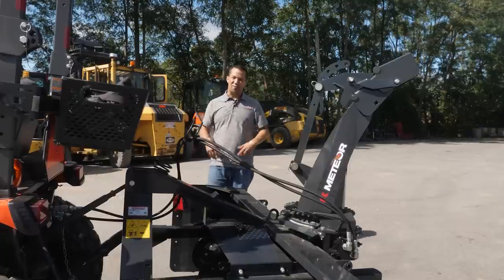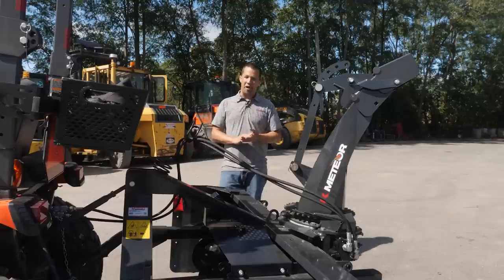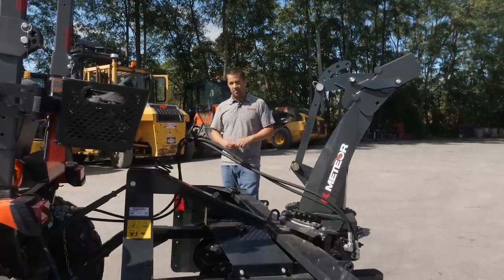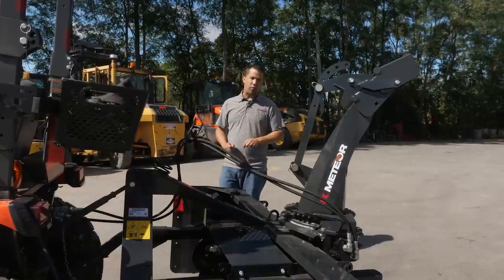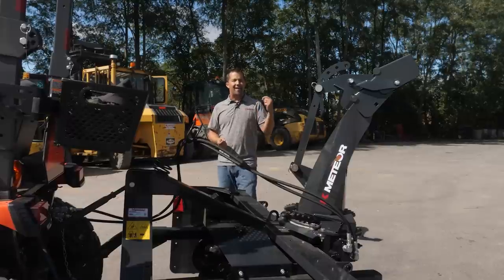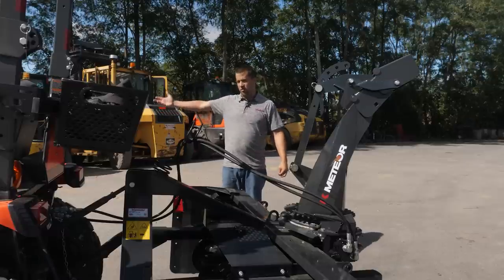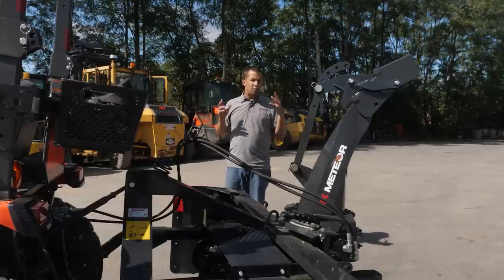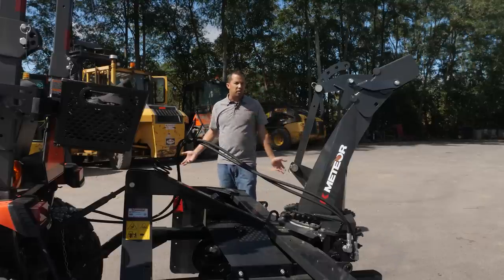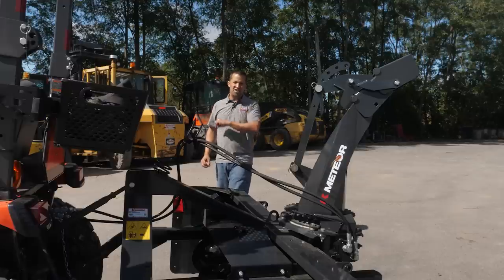This video would be a lot better shot in the wintertime with snow on the ground, but we're making this video today for a very specific reason. This is a product that we've always had a lot of interest in but never been able to sell very many of. A lot of the snow equipment we sell is unfortunately sold at the very last minute when there's a huge snowstorm in the forecast.